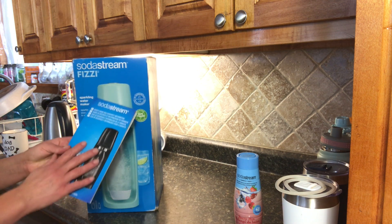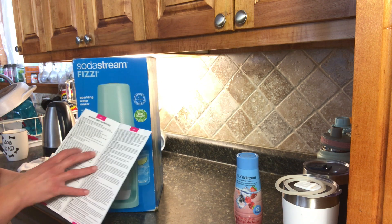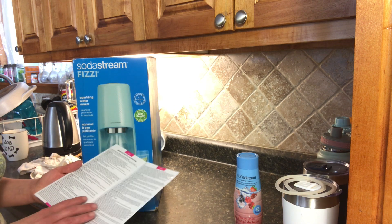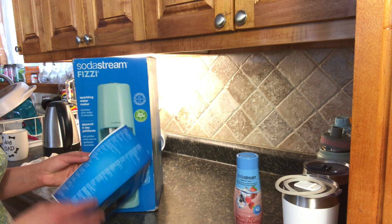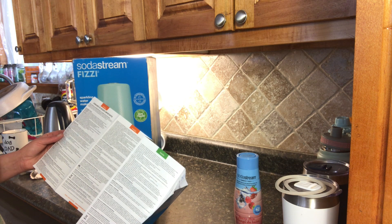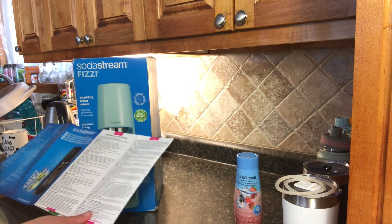It comes with the instructions — more specifically the important safety instructions on how to use it. It comes in a variety of languages, which is nice. Normally I see instructions either in English and French only, but this one offers French, English, and Portuguese.